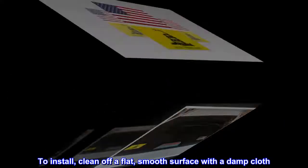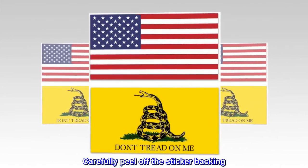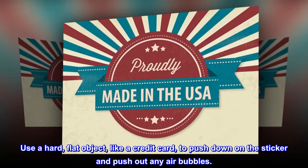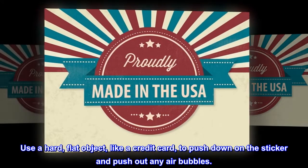To install, clean off a flat, smooth surface with a damp cloth. Carefully peel off the sticker backing. Then place the sticker on the surface starting at one edge. Use a hard, flat object, like a credit card, to push down on the sticker and push out any air bubbles.